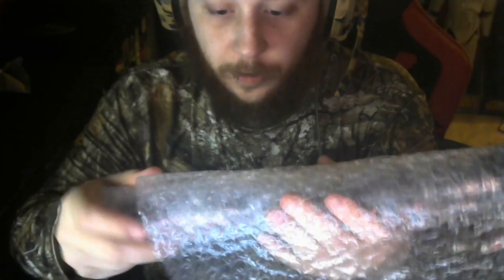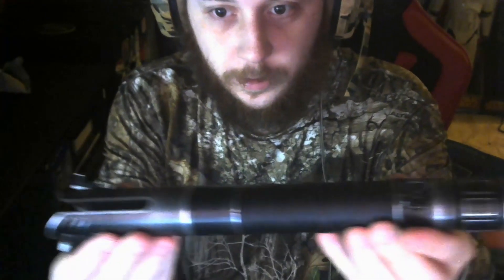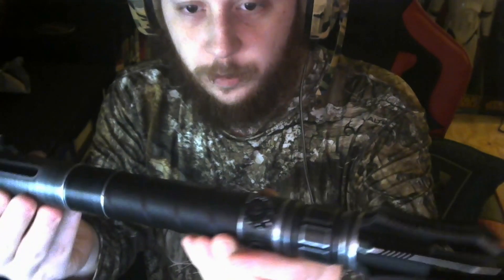It's just the hilt — I didn't get any electronics or anything with this. This is for cosplay purposes and display purposes. But look at this — it's beautiful.